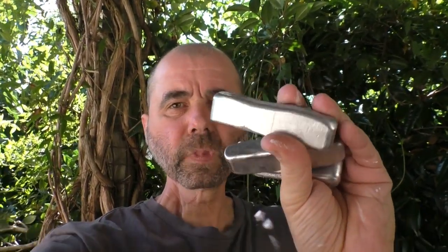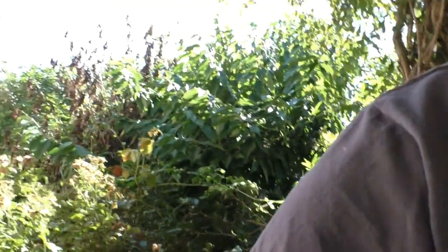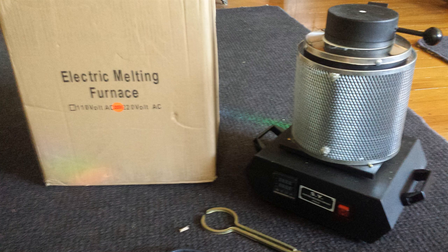G'day guys, I thought I'd do a quick video on these aluminium ingots. I made a bunch of these last week, so I thought I'd do a video and explain what I did and what my plans are. A while ago I bought an electric melting furnace from China — costs about $250 US plus shipping. It's just a little one, probably used for jewelry making and those sorts of things.